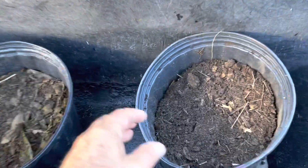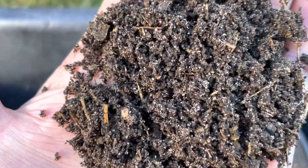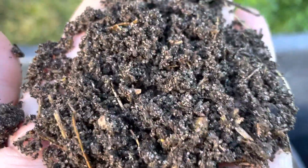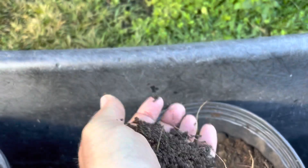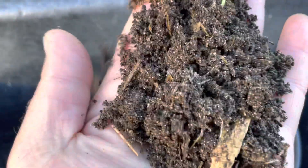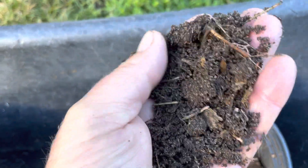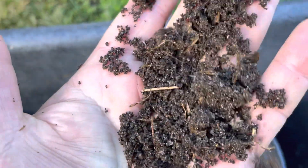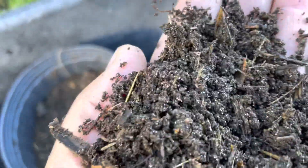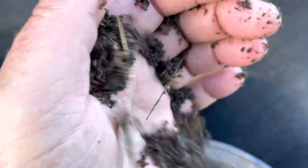This is our compost. You can see it's very mineralized with sand — the native soil. There are earthworms in it and everything else. The green is just little broken plants that were on top. It's really nice stuff. So why do I have to treat that like raw manure? It's bizarre.